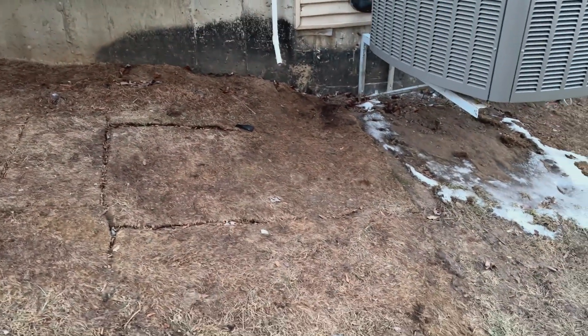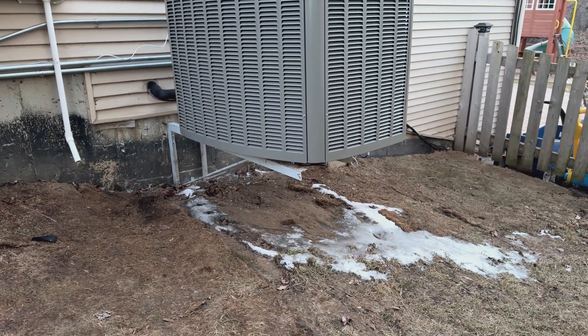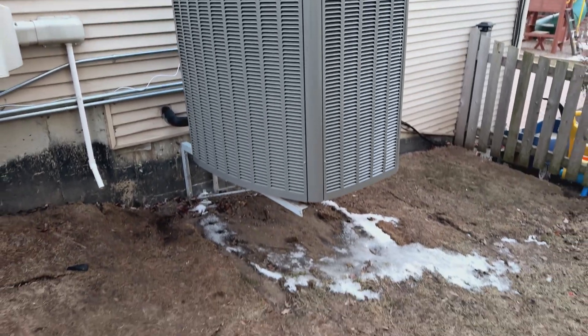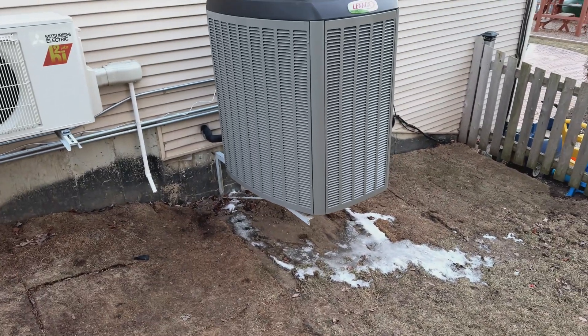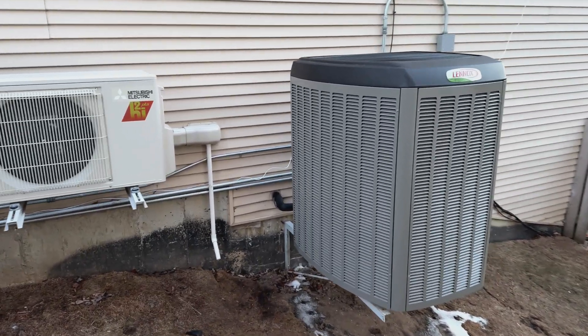It's mounted on brackets. As you can see, there is some moisture on the bottom that's freezing up. When it's running in heat pump heating mode, the unit produces some condensation outside, so there's going to be a little bit of water dripping. Right now this heat pump is heating the whole house — it's 48,000 BTUs of capacity.